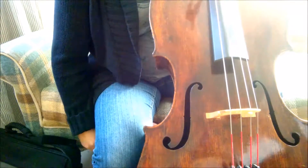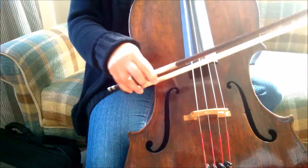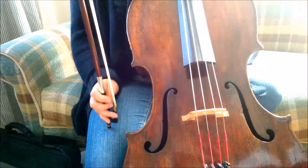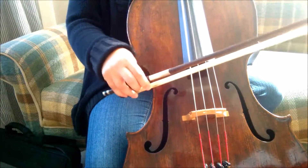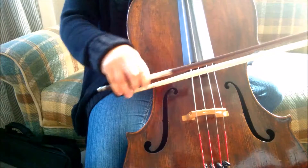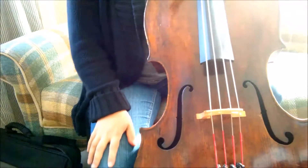I'm bouncing my eighth notes — getting off the string is a really good way to get space in between your notes, instead of keeping the bow on the string. It's just going to give a lot more punch to it.